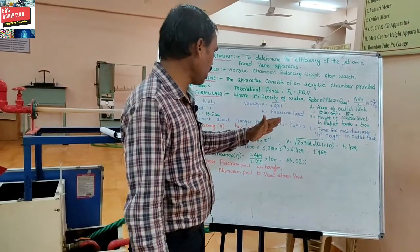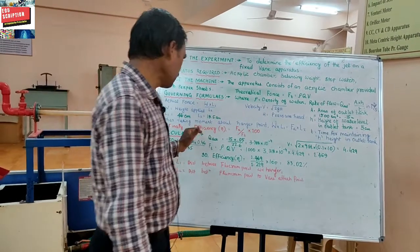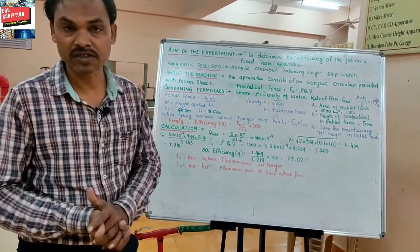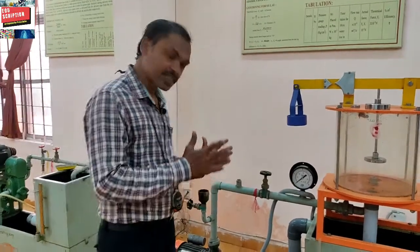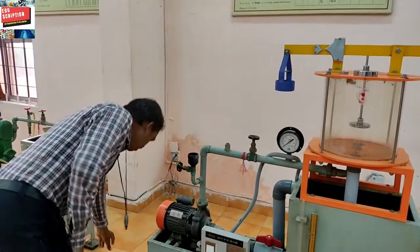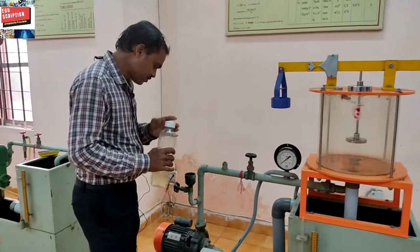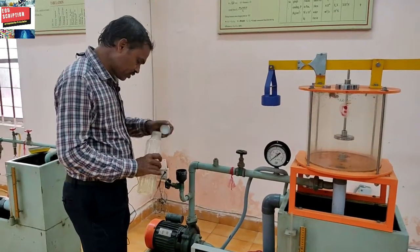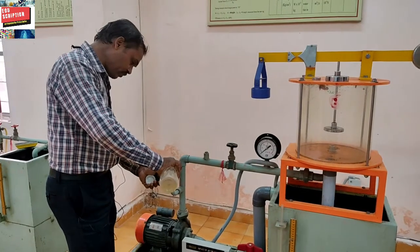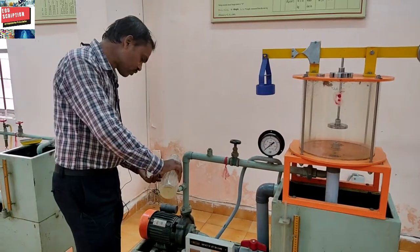By applying this formula, we find out Fa and Ft, and finally the efficiency as Fa / Ft × 100. We now move to the experiment part. Before starting, priming is necessary — by opening the valve we add some water, so that if any air bubble is inside, it will be removed.